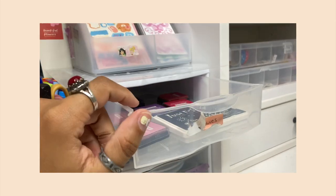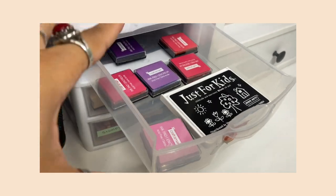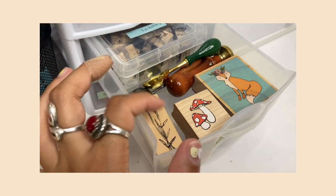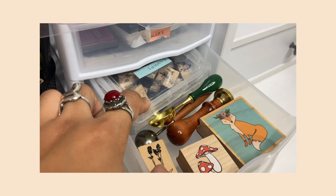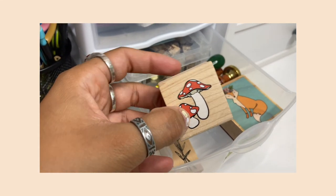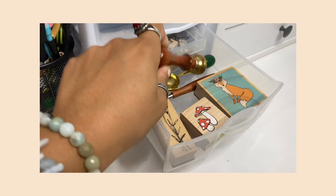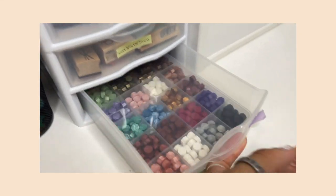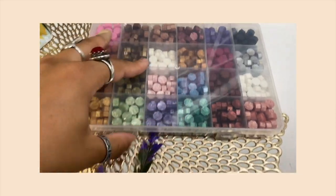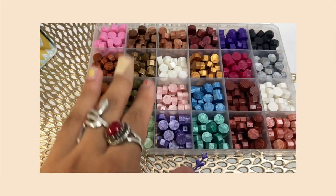Over here is where I keep all my stamp stuff. I have ink pads — black, and some color ones I don't think even have ink anymore since I never use them. I have stamps: a flower one from Hobby Lobby, one from Shein, a cute little fox, and letter stamps. I'm trying to grow my stamp collection. This stamp I use for my wax stamp seal, which I've been having a lot of fun with. Here's my container of wax beads — so many pretty colors and very satisfying to look at.